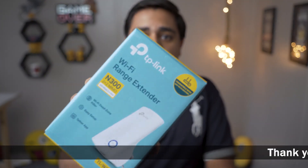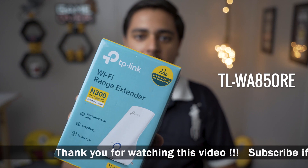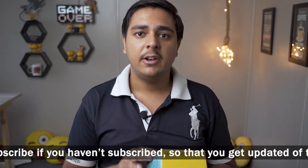This also applies if your router is really far away, or you do not have any router at all and only have a Wi-Fi connection. In this video I'm going to show you how you can do that, and you only need one device. Here is the device — it's basically a TP-Link Wi-Fi range extender, and you can see the model number right here. I'll also put its link in the video description.